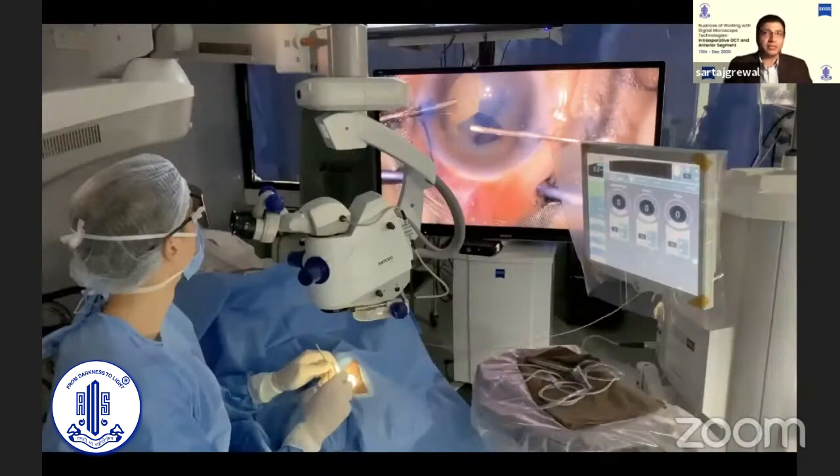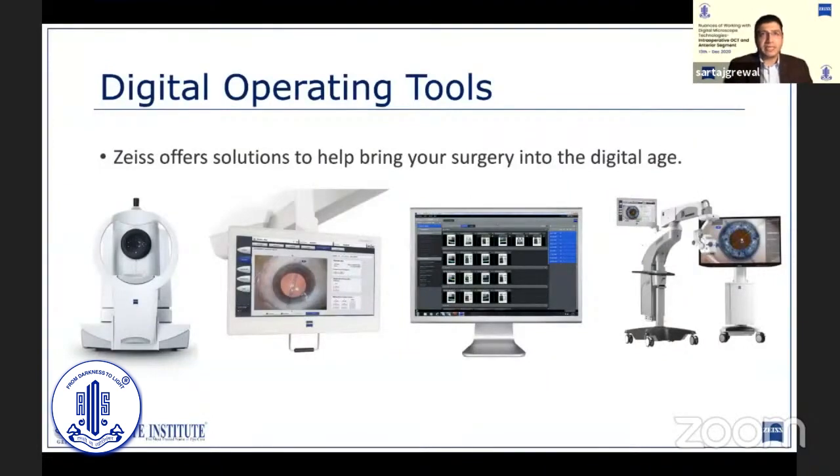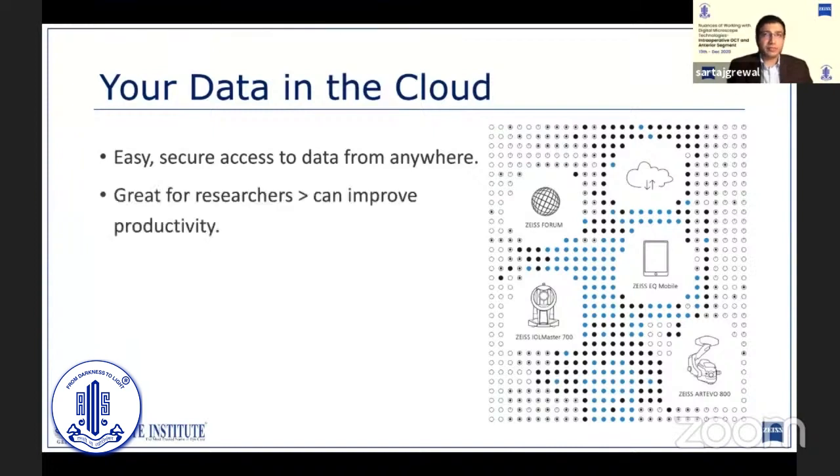This demonstrates the superior heads-up visualization and comfort provided by the Artevo. With digital investigations and operating platforms, connectivity and data transmission has become seamless. With Forum and EQ, you can securely access your patients' data from anywhere. This can help in reviewing surgical plans preoperatively even at home, and this easy access to data is great for researchers and can improve productivity by reducing the time spent in data aggregation. It also makes it much easier to retrieve data when planning or making presentations.